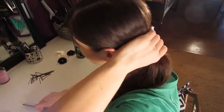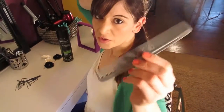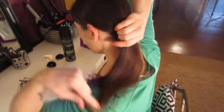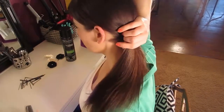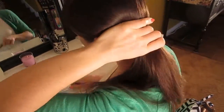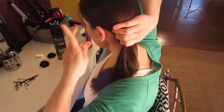To start this look, you're going to make a low side ponytail. I just use a comb like this to pull my hair the way I want it. Make sure it's smooth in the back and secure it with a clear hair tie.